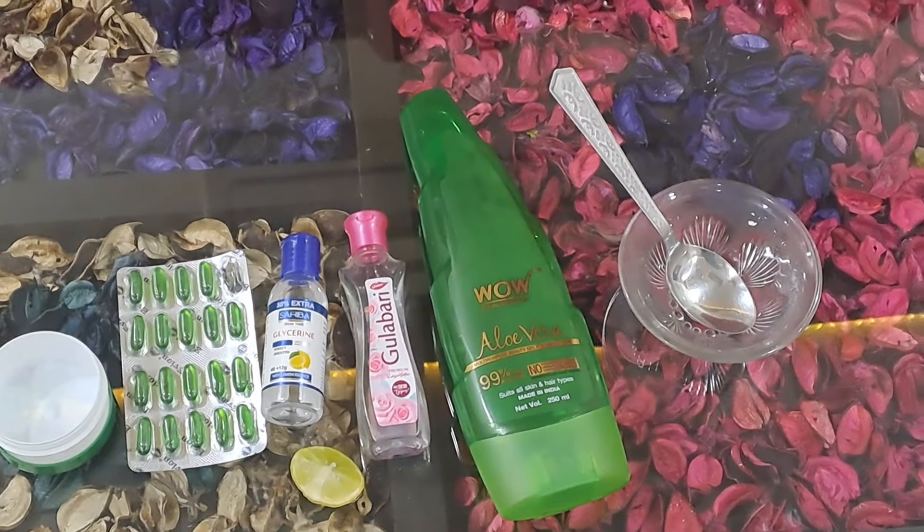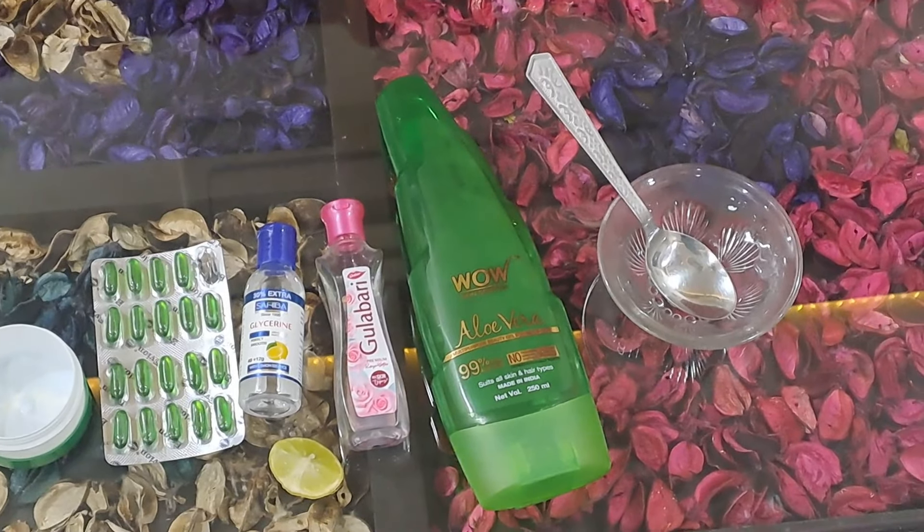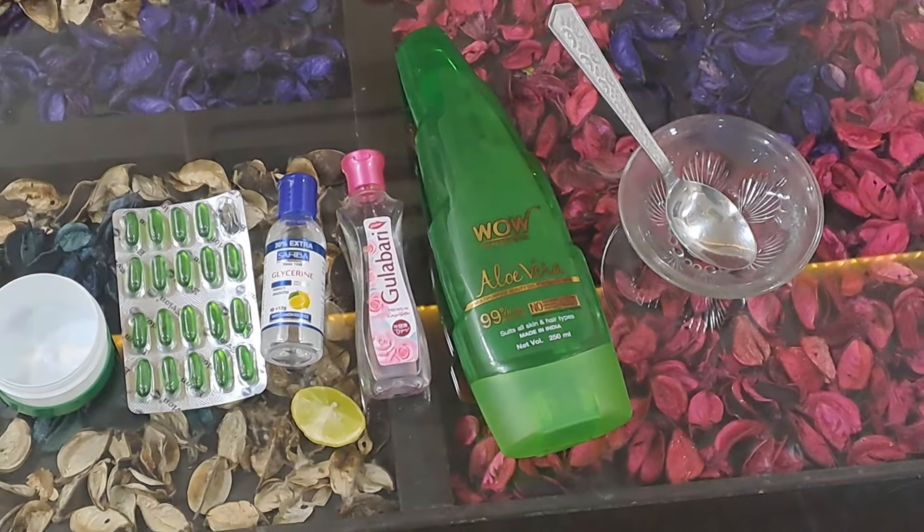Hello everyone, my friends. Today I am going to make my homemade moisturizer in my own home.